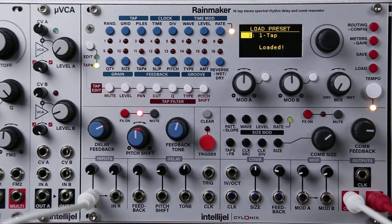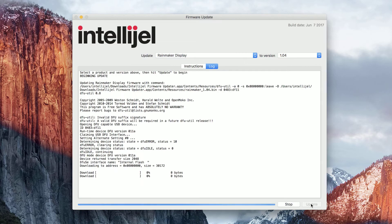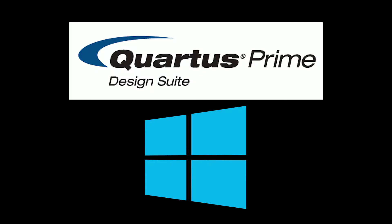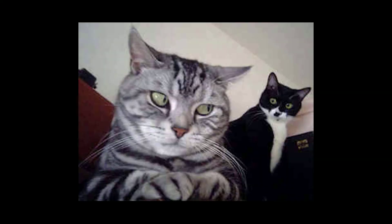Updating the Rainmaker's firmware is a two-stage process to cover both the FPGA and the display. You'll need both a Mini-B and a Micro-B USB cable in order to do this. The display is updated using Intelligel's firmware updater program, but the Rainmaker's FPGA has to be updated using Altera's proprietary Windows-only Quartus programming software. If you're using a Mac and you don't have Parallels or Bootcamp, there is a free workaround that I'll demonstrate shortly, and it might make you want to find a Windows buddy to do it for you.